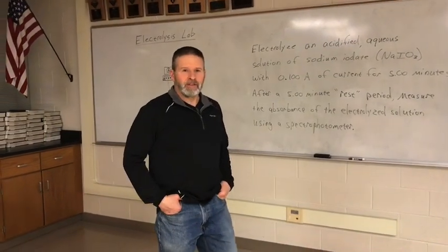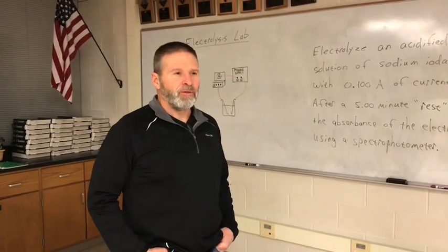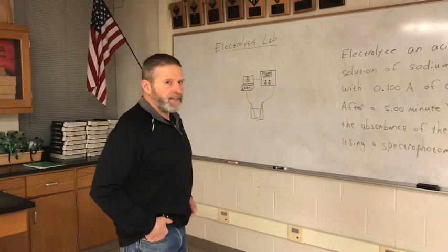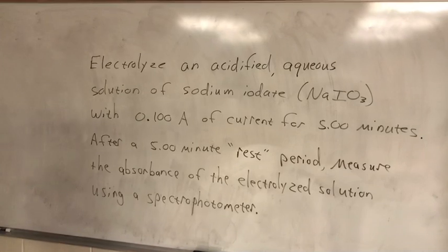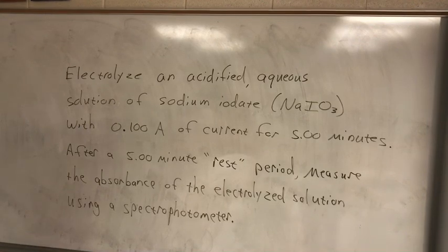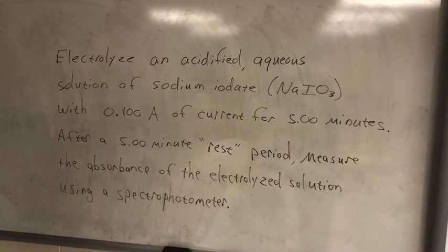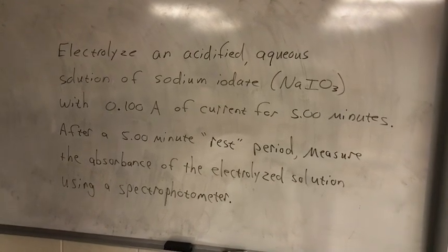Hello ChemAP students. Today Mr. Moore and I are showing you the electrolysis lab that we wish you were doing for real, so here's the virtual version. The whole idea is that we're going to electrolyze an acidified aqueous solution of sodium iodate with 0.1 amps of current for five minutes, then give the solution a five-minute rest period, and after that we're going to measure the absorbance of our electrolyzed solution with the spectrophotometer.